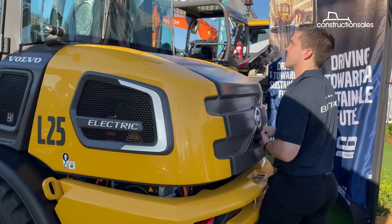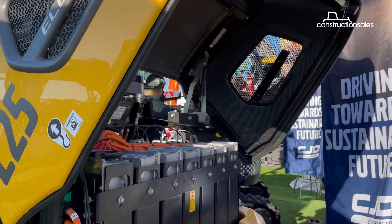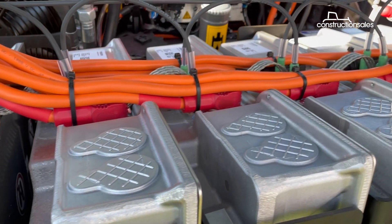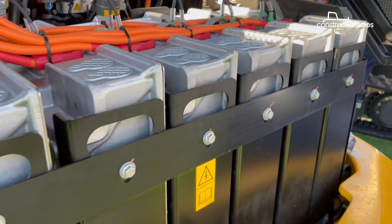Powering the machine is a lithium-ion 48-volt battery system that replaces the combustion engine. There are six NMC lithium-ion battery packs on the back, allowing the machine to operate for up to six hours depending on the application.